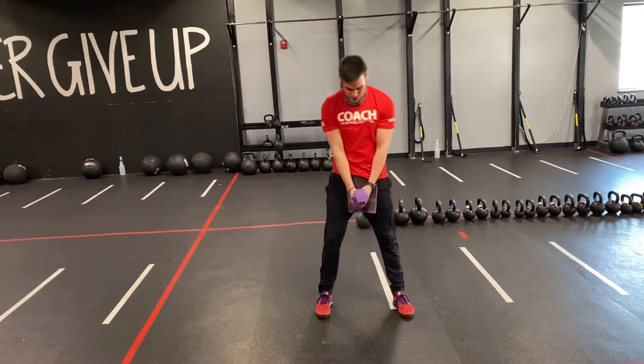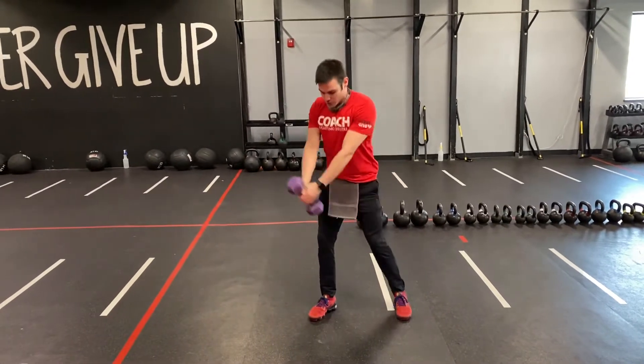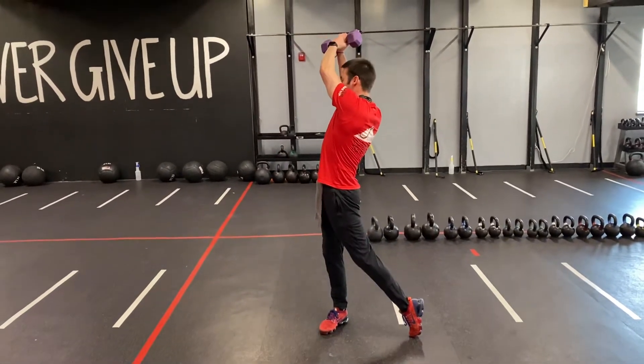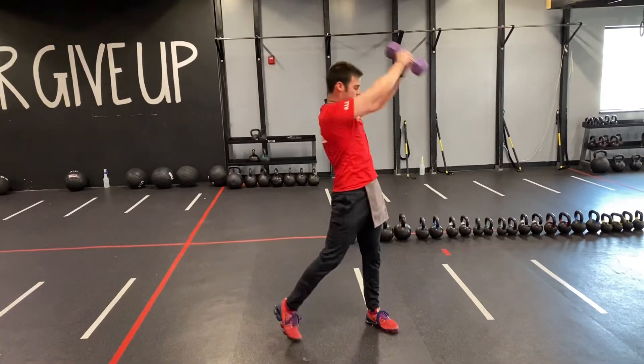We're going to power through the hips on this one. As we come up, we're going to do a mini hinge, and as we come up, we're going to twist and pivot and rotate in that diagonal motion, going up over the shoulder. Come back down, back flat, hinge, come up, twist and pivot.